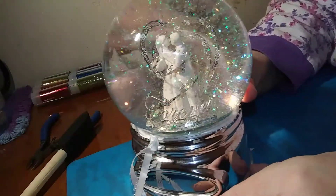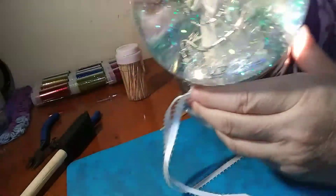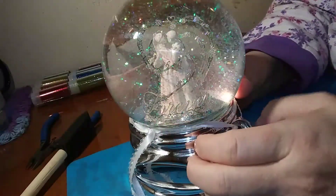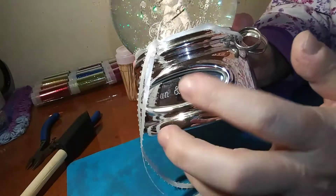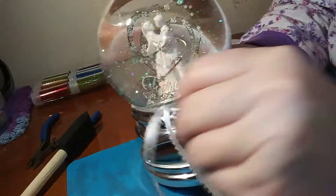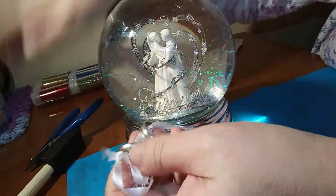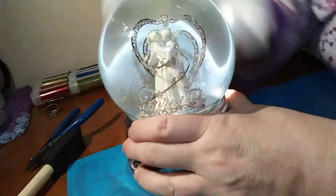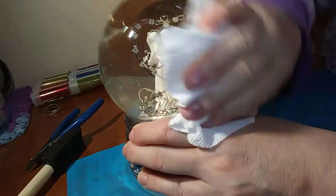Hi everyone! I had an idea — this is a snow globe from my wedding and it's really pretty. I hate to just throw it away, so I'm going to try and cover up the engraving with some glitter and maybe give it to my daughter. It's been sitting in my closet for years; I just can't throw it away, it's so pretty. Let's see what we can do.